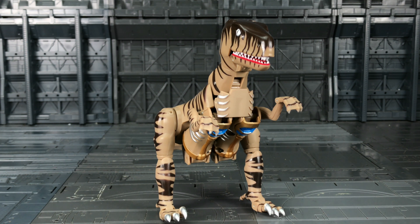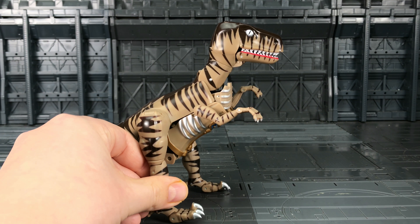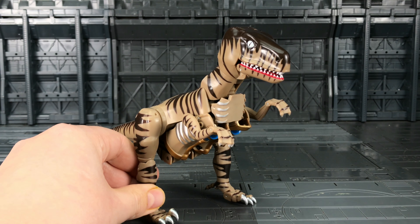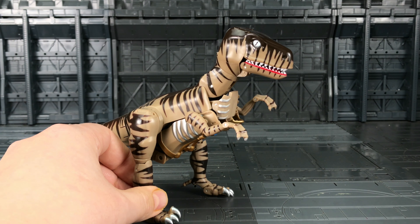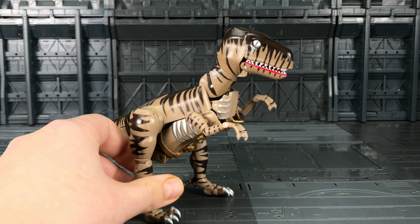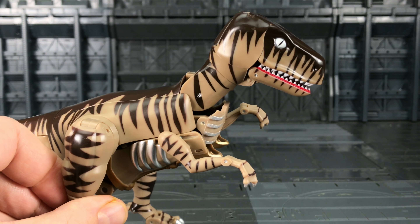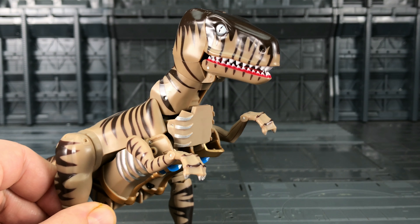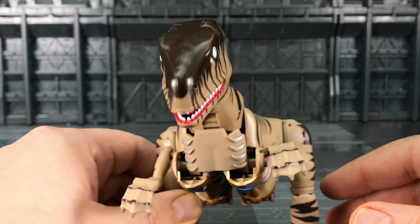Now why is this figure so controversial? Rumor has it that this was not paid for by the production company. Basically, there was an original Shapeways model where you print your own, paint them up, and make your own Dino Bots. People say that this company has basically ripped off that design and produced this figure without giving any credit to the designer. I don't know if there's any truth in that — I know this was originally on Shapeways, but I don't know for certain whether they paid the designer.